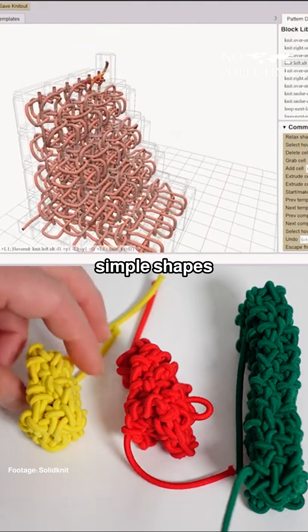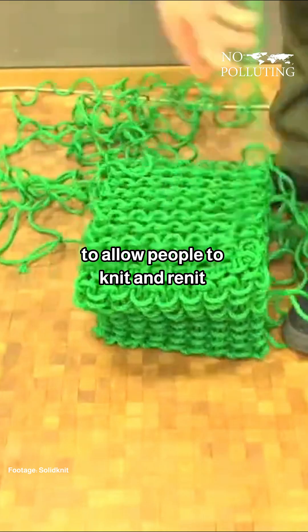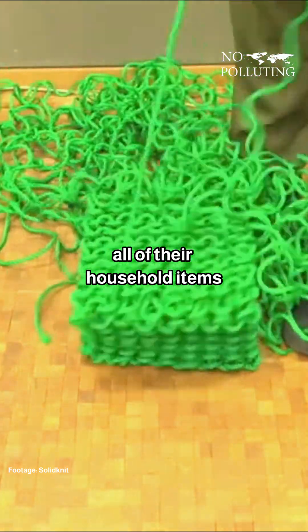For now, the machine can only make simple shapes like blocks or prisms, but the goal of the project is to scale up this technology to allow people to knit and re-knit all of their household items.